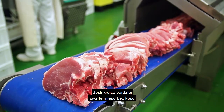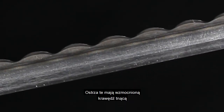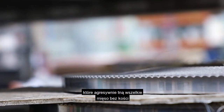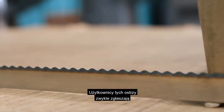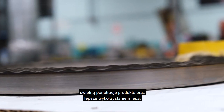If you're cutting more dense, boneless meats like beef, pork, or chicken, you're better off using scallop or B3 blades. These blades feature a hardened cutting edge as well as their own unique profiles that provide aggressive slices through all kinds of boneless meat without creating waste. Users of both these blades typically report excellent product penetration and an increased meat yield.